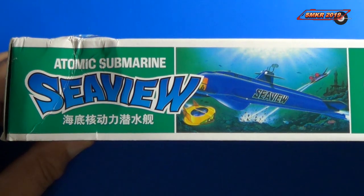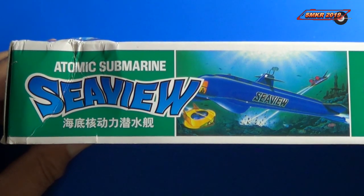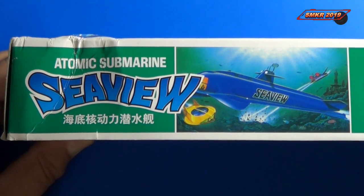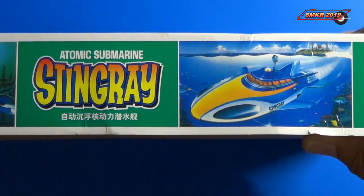Before we look at the parts, we'll look at the side of the box and it does give us a view of the Atomic Submarine Sea View, which was presented as a kit by this company, along with what we're looking at, which is the Stingray.